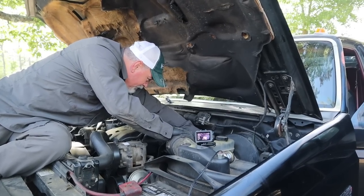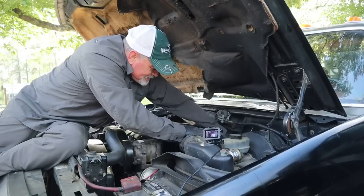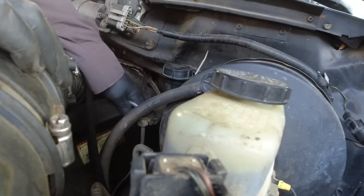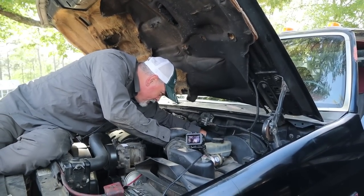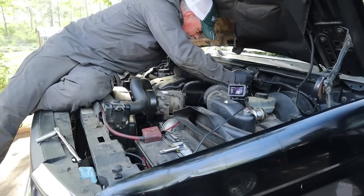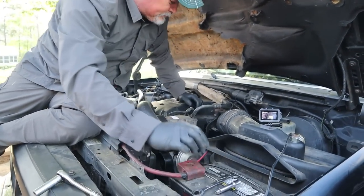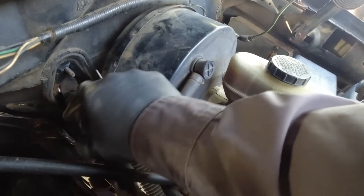If you're left-handed you've got this no problem. If you're right-handed and can't do anything with your left hand — like me — it's challenging. I like to get it super close to the end and then drop it. Come on! Okie dokie. Let's see if we can access what we were trying to get at in the firewall. Let's just pull that bad boy all the way out.